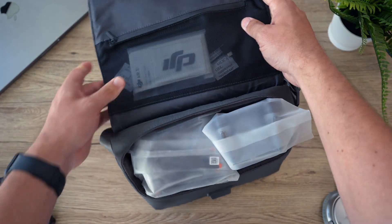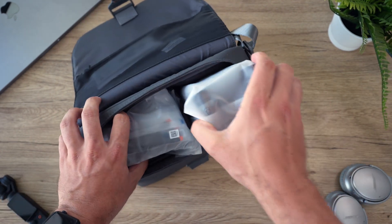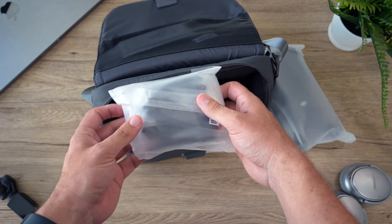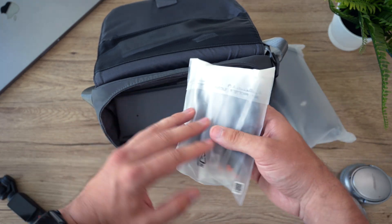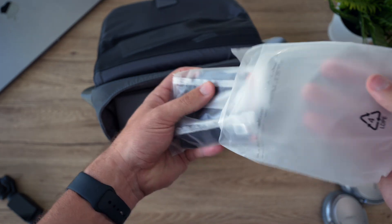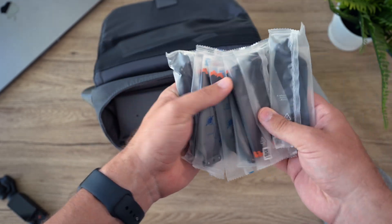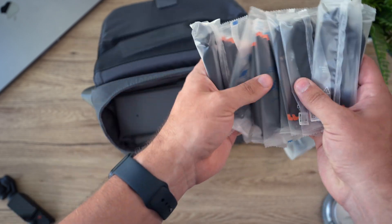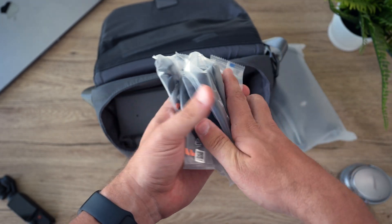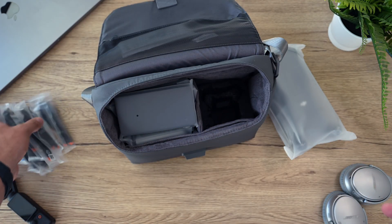Opening it up we get all the stuff right there. We'll pull the drone out and set it aside for later and get to the accessories first. Starting off with the accessories, it looks like we have a lot of propellers. They include three spare sets because you need four to go on the drone right away. So there's enough for the drone plus an extra six propellers - that's an extra set and a half of propellers included.